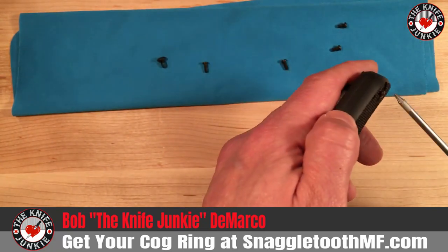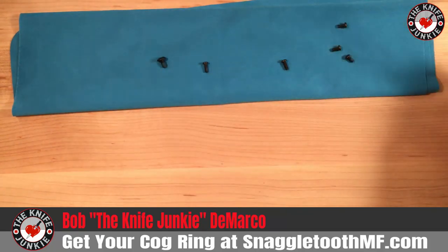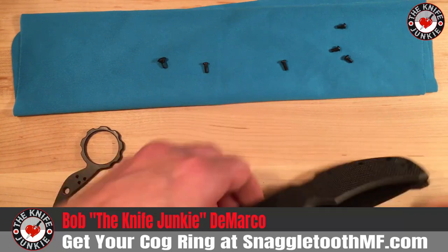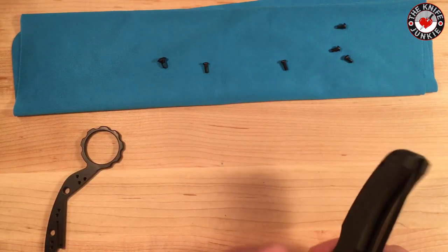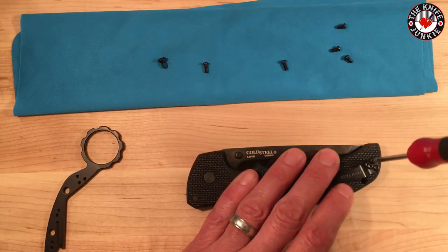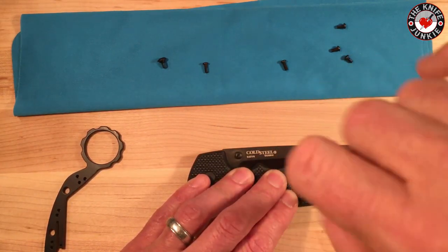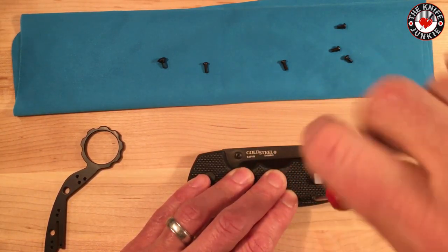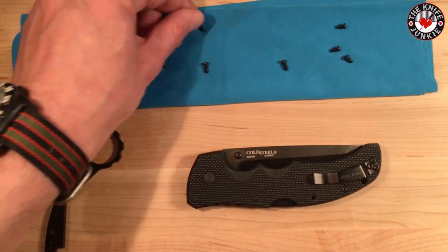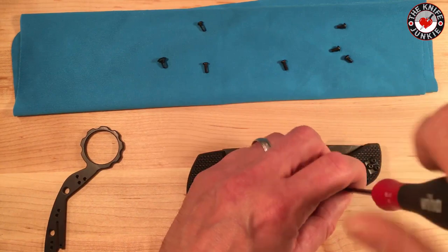I should really have a little cup here, but this DLT Trading towel will have to do — that's about as far ahead as I thought. Let's do this side. I had to stop to think whether I really need to remove these, but I'm pretty sure I do. When you take apart enough knives, you kind of start forgetting what needs to come out.